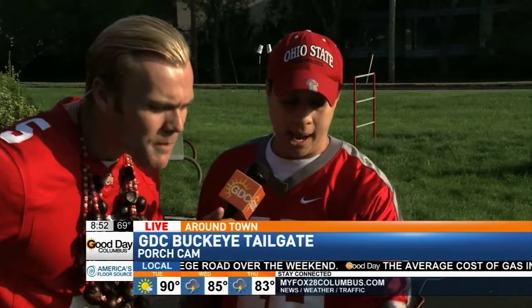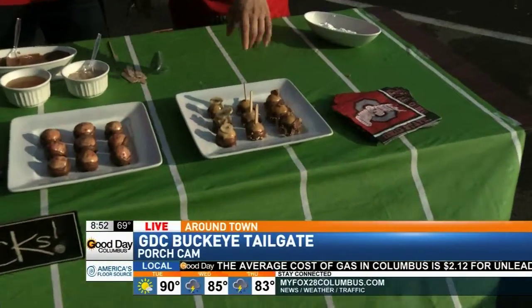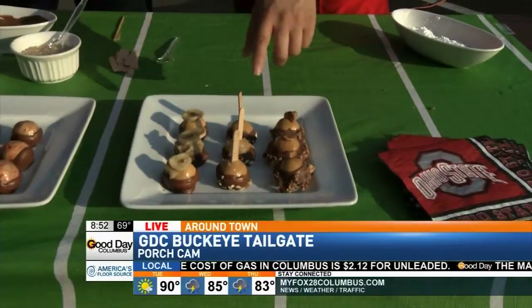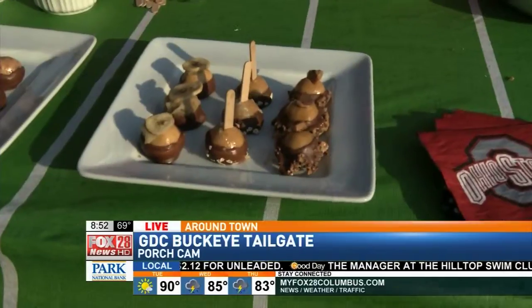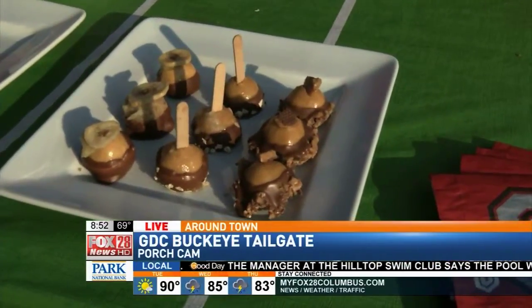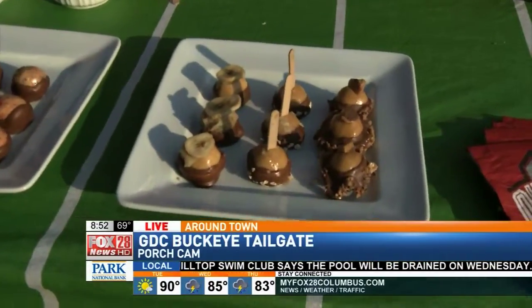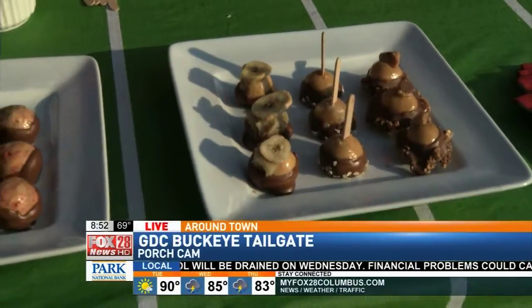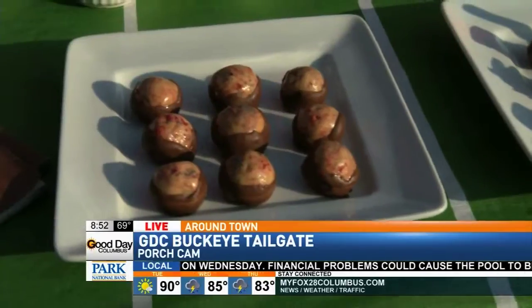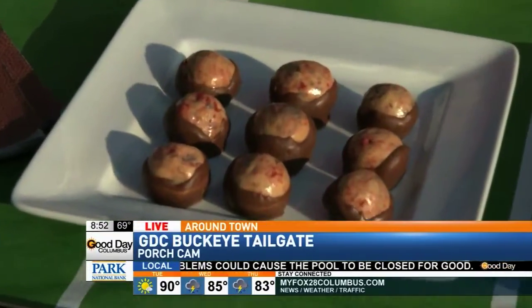Starting off, we have our bourbon toffee, which is infused with bourbon and also has toffee dipped in chocolate. Then we have our new fall season one — the oatmeal caramel apple, made with a homemade caramel sauce made with apple cider. Then the funky chunky monkey, made with a banana pâté. And the last one is our new scarlet and gray, which is an original Buckeye infused with gray and scarlet.